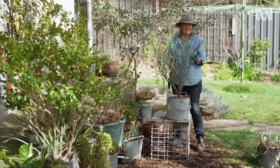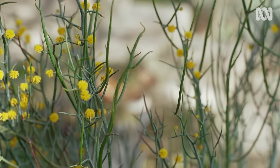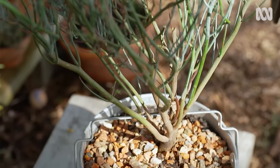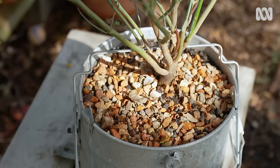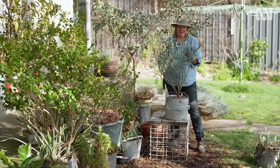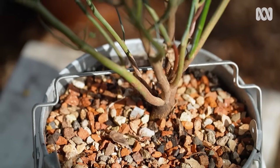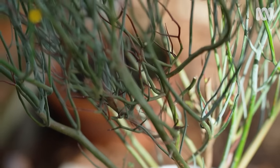It is adapted to a really harsh, dry climate just outside of Perth in Western Australia — hot, dry, well-drained soil. That's what it wants in nature. But I live in a cool climate and have a heavy clay soil underneath me, so by growing it in a container, I can create the perfect conditions for this plant to thrive.